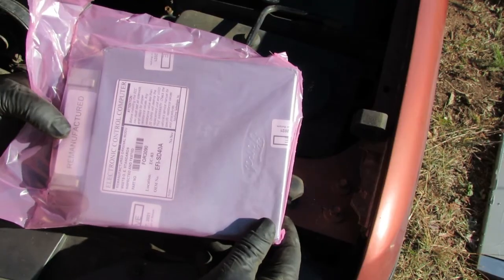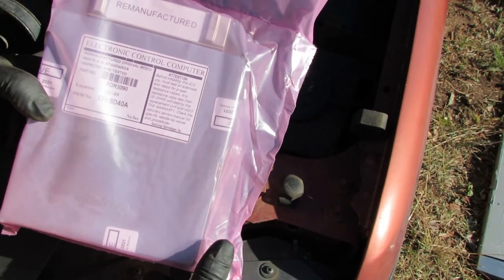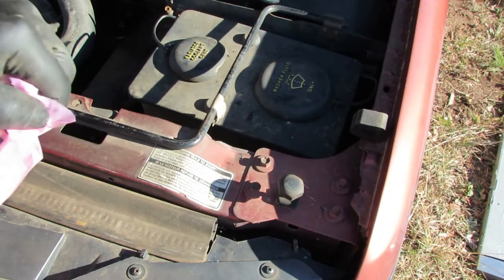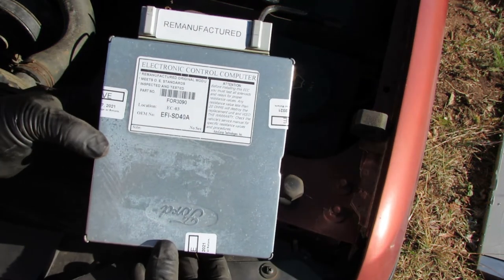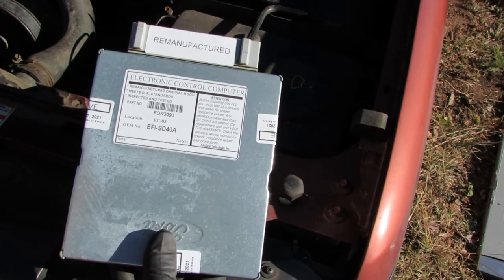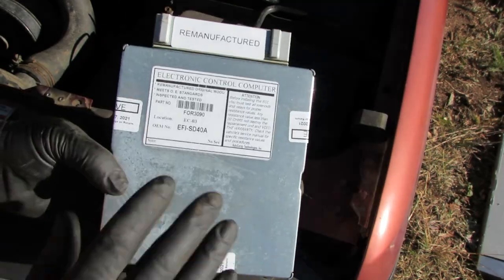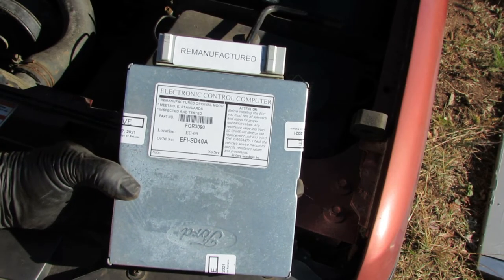We got a new PCM here. Got this from eBay — it was the correct one and it was affordable, so I was happy with that. It came in what looks like an anti-static pink bag. It says it's remanufactured — 'Electronic Control Computer,' ECC, which may be what Ford calls it. Remanufactured original module. We're going to put this in — installation is reverse of removal — and plug everything in and see what happens.